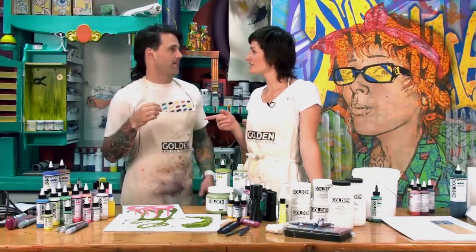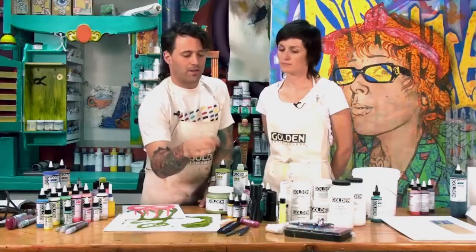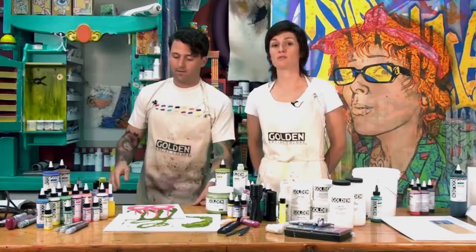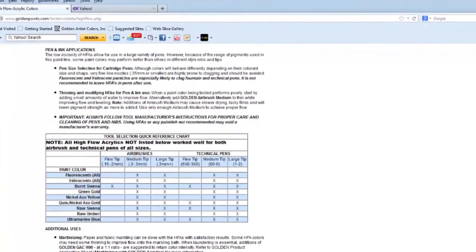When you're painting, you notice a different feel between some of the colors. With the iridescents and some of the earthy tones, the pigment particles are a little bit larger — they don't have quite that inky feel and won't work as well in the super technical pens, but they work beautifully in the larger markers. The Golden Technical Support team has used all the colors in different kinds of pens, and for the list of those you can check online.